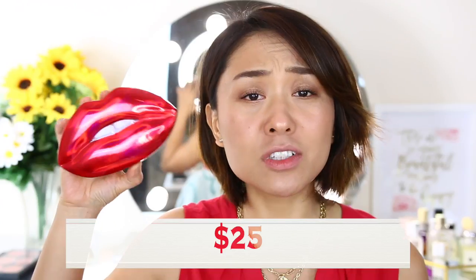Hi guys, welcome back to my channel! Today we're going to review this big lip set with the teeth — so funny! This is from Huda Beauty. I remember Sephora used to have another lip set with a huge lip, I reviewed that one before, but this one has the teeth, it's so cute. This is Huda Beauty's holiday contour strobe lip set, and it retails for $25. If it's good, it will be a really great gift, especially for somebody who is really into red lip colors.